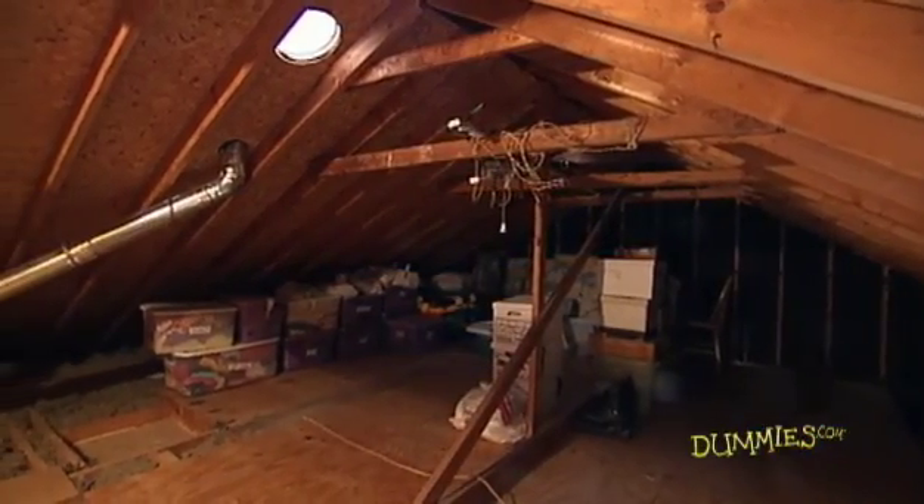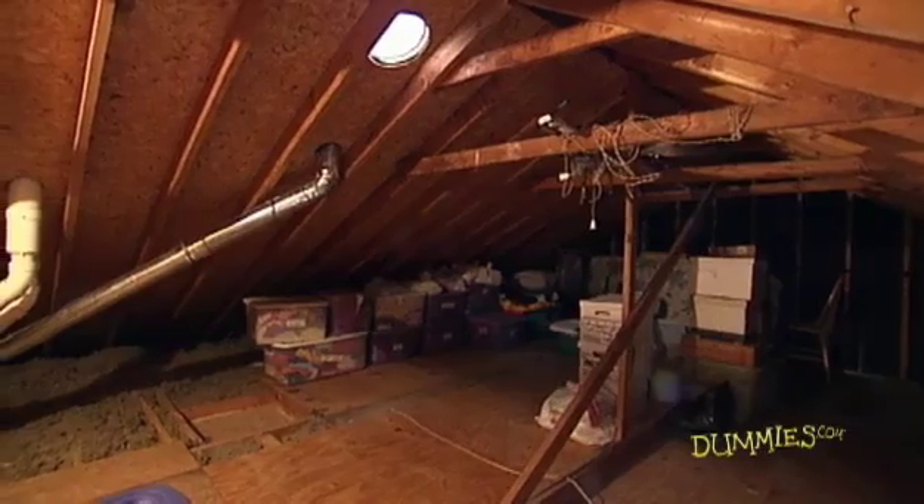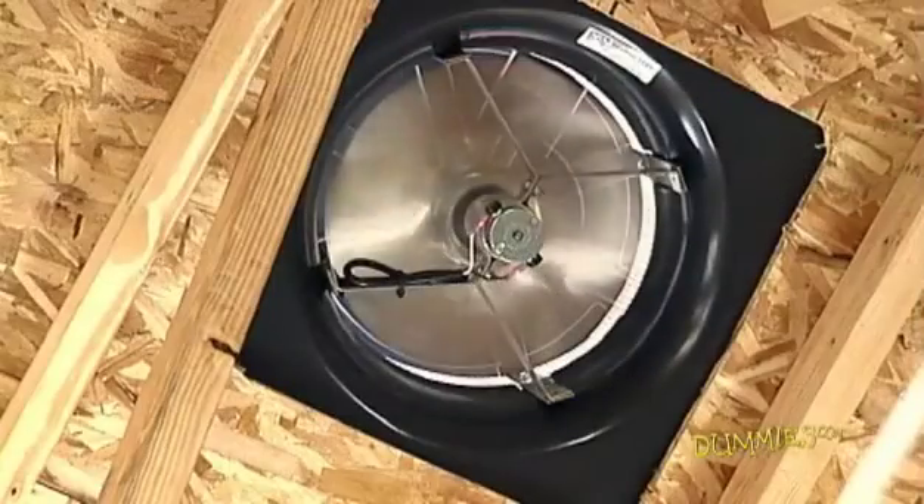Your attic can get over 160 degrees in the summer, and this heat comes down into your house. A solar-powered attic vent fan replaces the air in your attic with outside air, which cools your whole house.